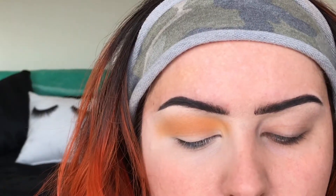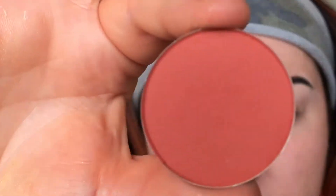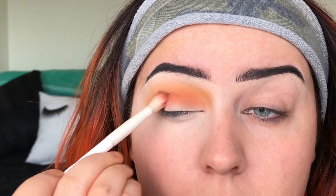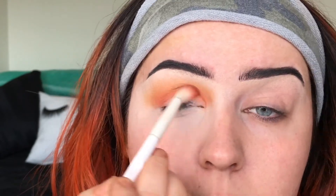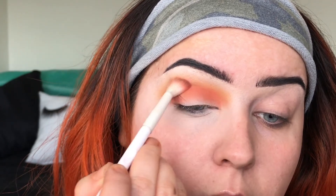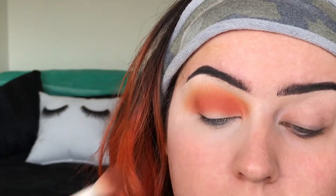The next shadow I'm going into is Wonder — here's what it looks like. I'm going to go right under where I just applied Sunset. You want to make everything look as one — you don't want it to be just shadow, another shadow, another shadow. You want everything to blend and flow.